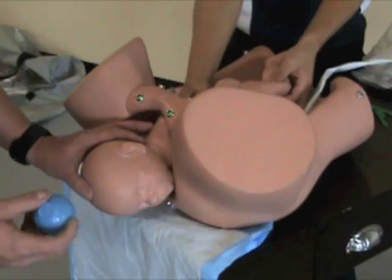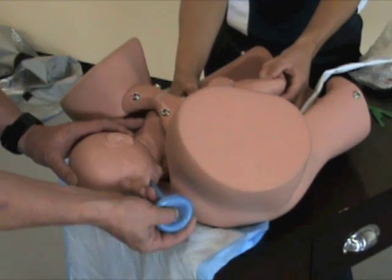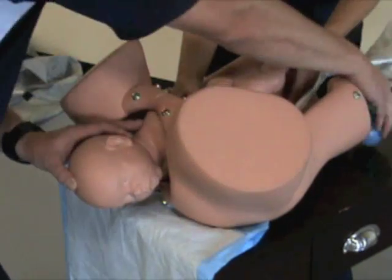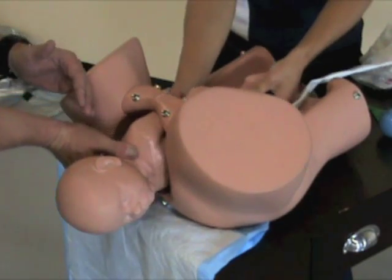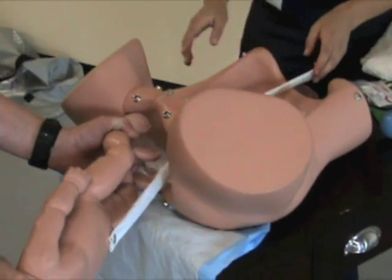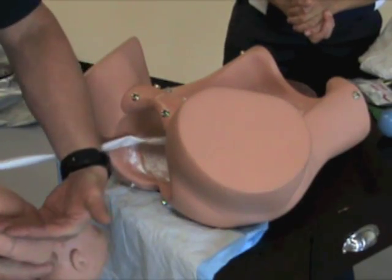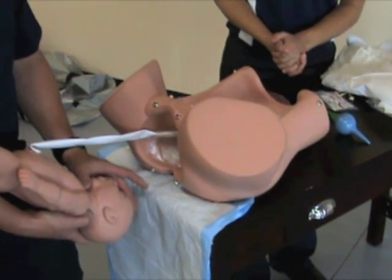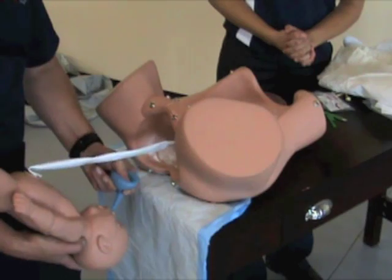If you have time and mum stops pushing — you can ask her to stop pushing if she's so inclined — suction the mouth first by depressing the bulb, inserting it, and then suction the nostrils, if you have time. As baby delivers, put your right hand against the neck, and as baby comes out, slide your left hand down the backbone to the feet and hook the ankles. Turn the baby onto your forearm and bring the baby in towards you. Make sure the baby is in line with the mother's hips, in a head-down dependent position. At this point, you can again suction if required — depress the bulb syringe, mouth, then nose.